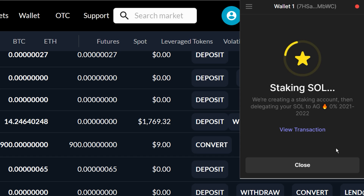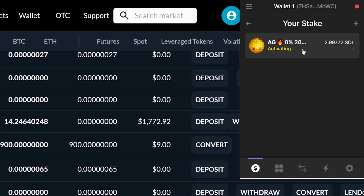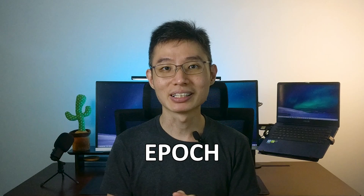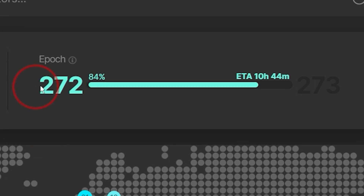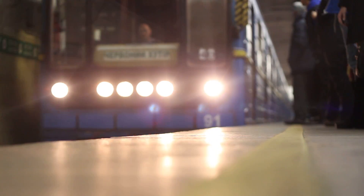It will take a few seconds to complete the stake, so just wait for a while. Once done, you will see that it's activating. This is because in Solana, there's a fixed period of time called an Epoch. If you go to SolanaBeach.io, you can see the current Epoch — for example, Epoch 272 started on January 24th and ends on January 26th. Your crypto will only activate at the start of each Epoch, and if you unstake, it will deactivate at the end of each Epoch.